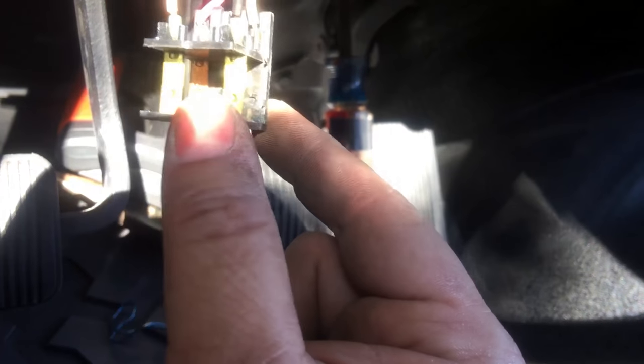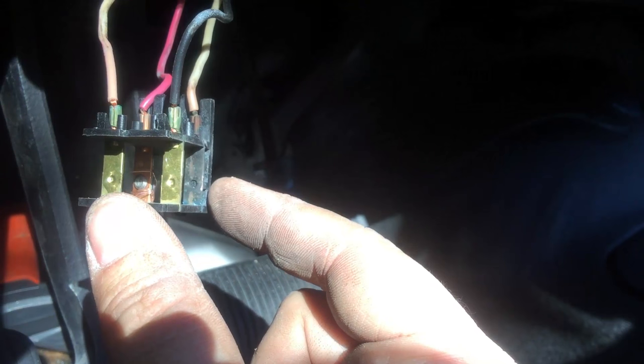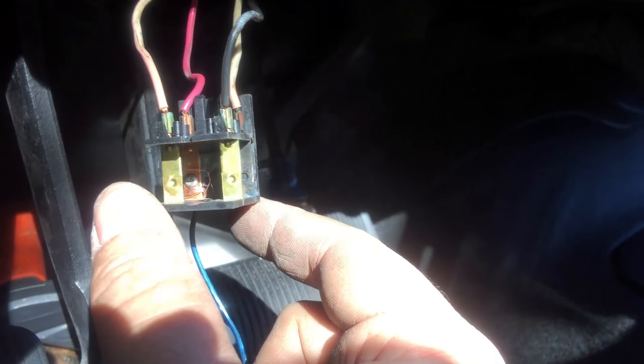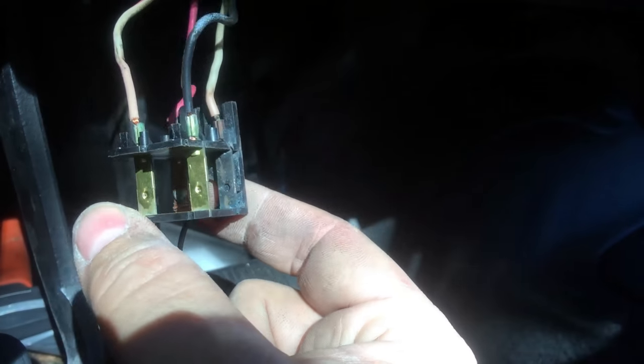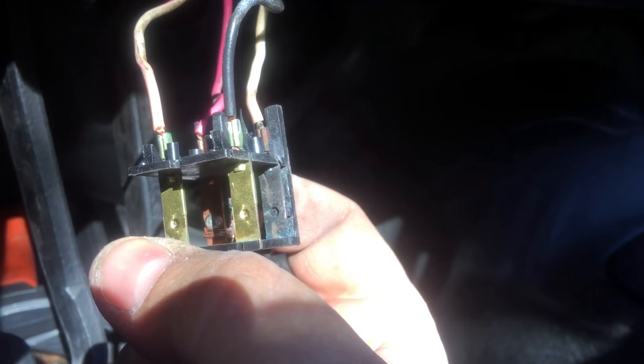The other side is where I feel I'm seeing the problem. See how the contacts closest to my index finger are all shiny? You'll notice these shine when I bring them across the sunlight. But this back plate here, where these two plates would basically connect, has a significant amount of corrosion on it, and you'd never know by looking at the outside of the brake light switch that that was going on inside.